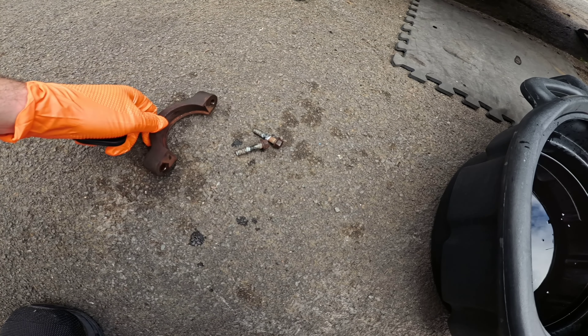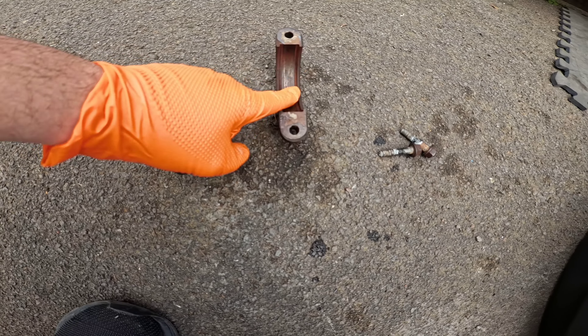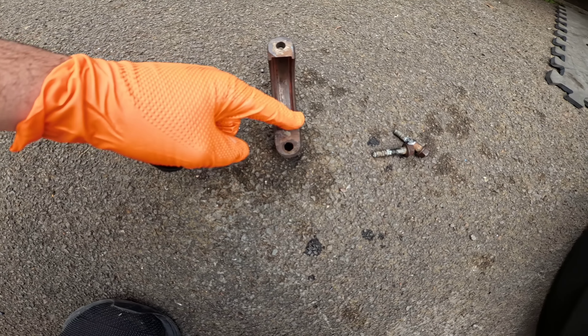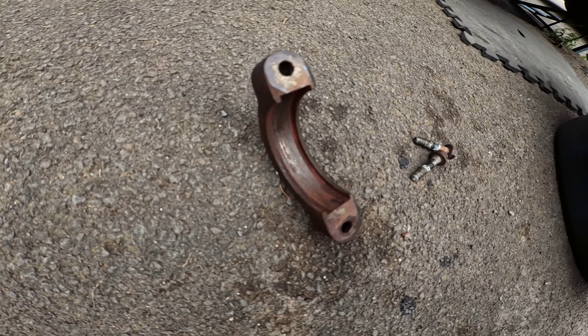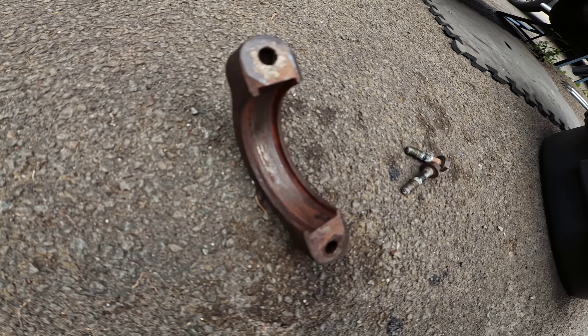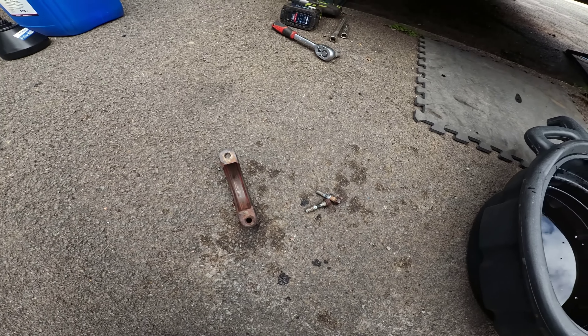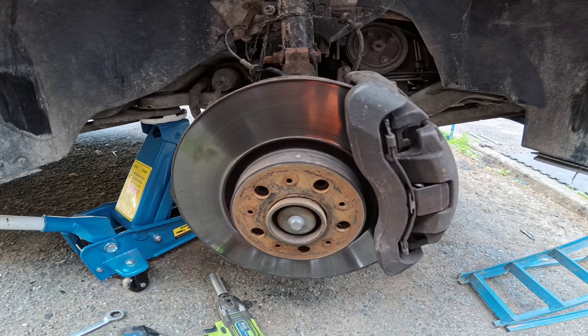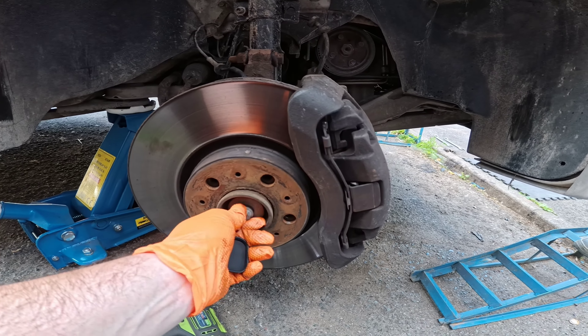That is the drive shaft bracket. As you can see, the bolts are pretty dusty and dirty. We've done our best to clean up the inside — it was full of rust and debris, and the same was on the drive shaft face. Just be aware: on high-mileage vehicles, get this out, give it a good clean-up, and try to treat it before putting it back on.